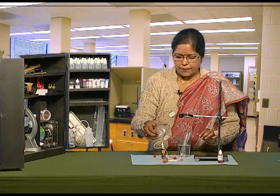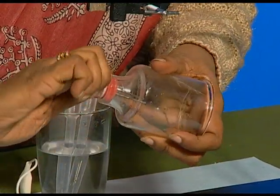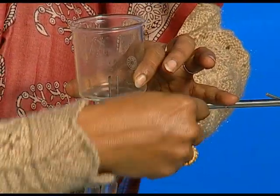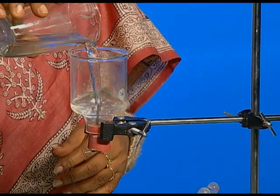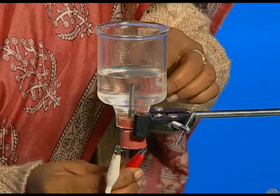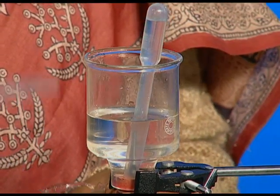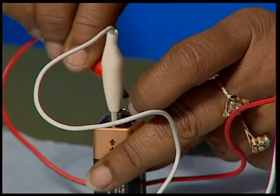Now, we will take this bell jar and put it in the stand. We will add water in this bell jar, connect these with the help of crocodile clips, and put the droppers filled with water containing sodium sulphate. And connect it with the battery.